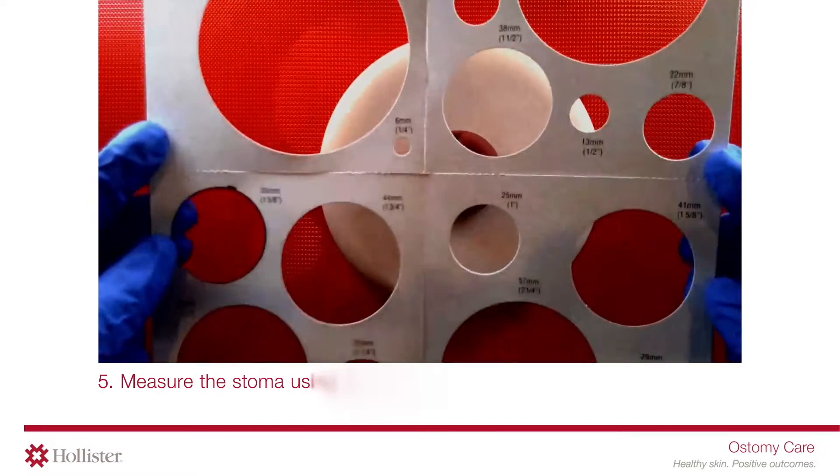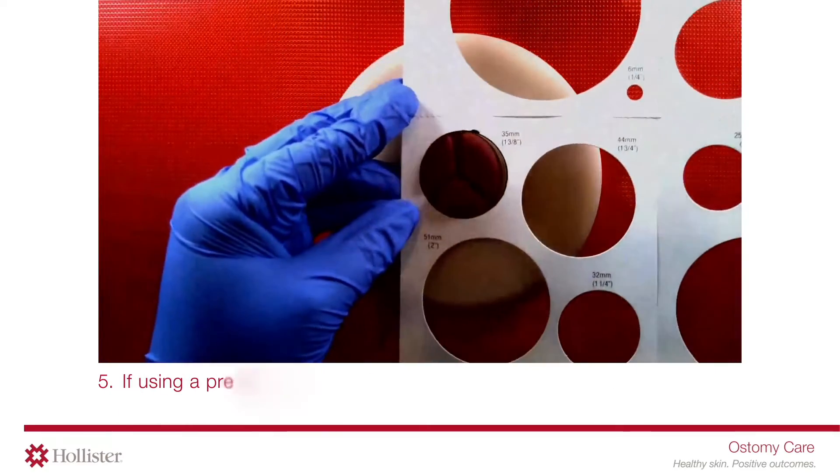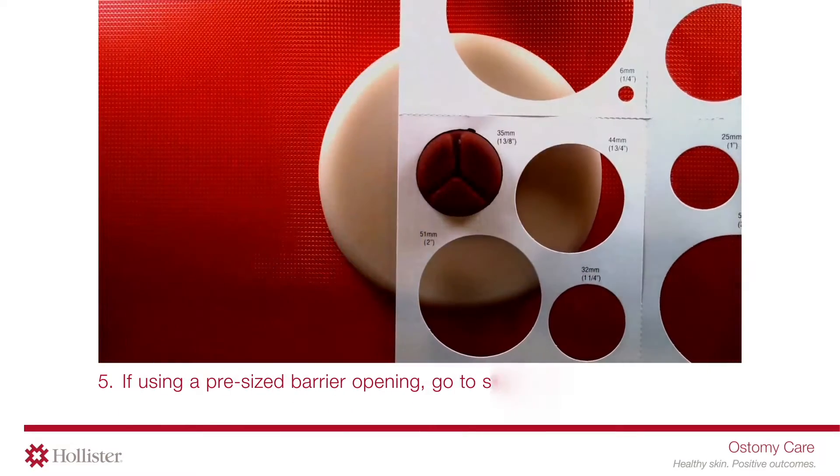Measure the stoma using a stoma measuring guide before every barrier application. If using a pre-sized barrier opening, go to step 7.